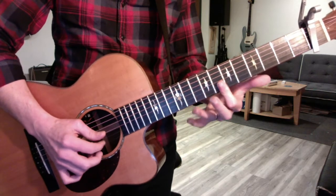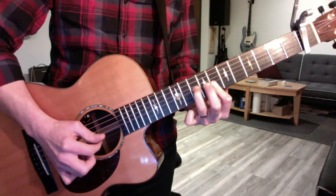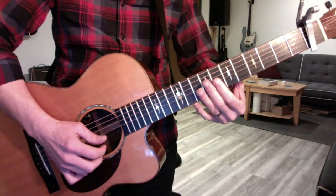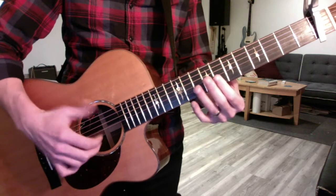You go to the seventh fret, and it's a pedal tone. So you get that by flattening your first finger. So you're doing here, you can just let the bass ring.